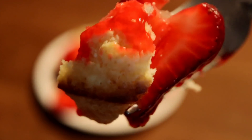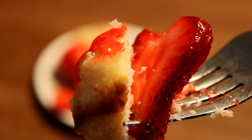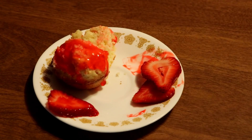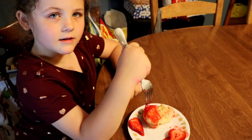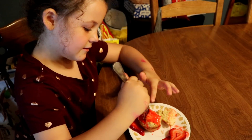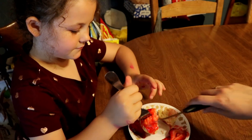My husband is really picky and not much of a fruit eater, but he ate these and thought they were really good. My daughter is a little picky as well, but anything sweet she eats — she eats strawberries sometimes — and she wanted to try what mama had cooking in the kitchen.